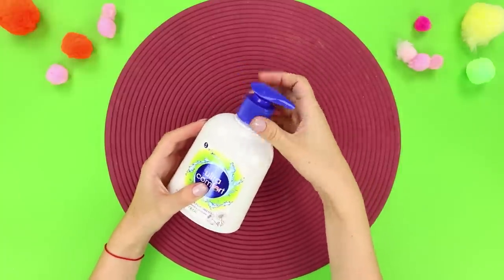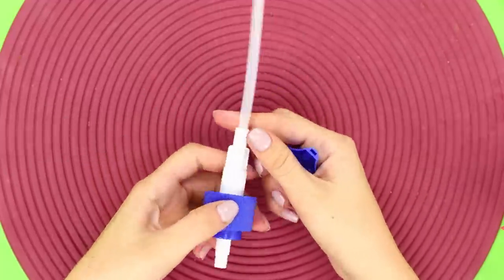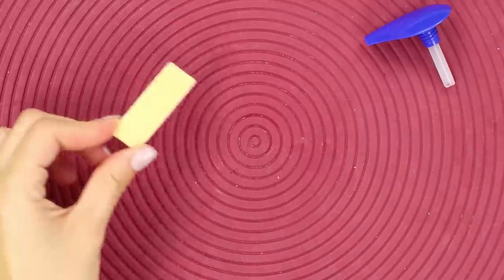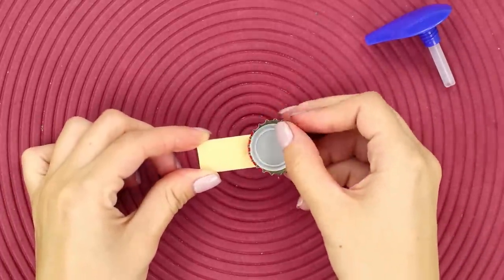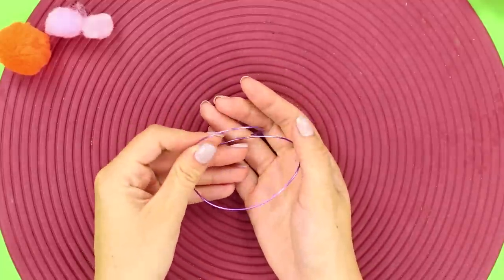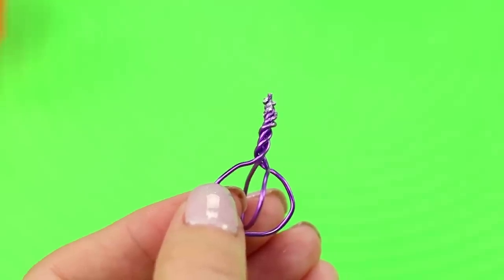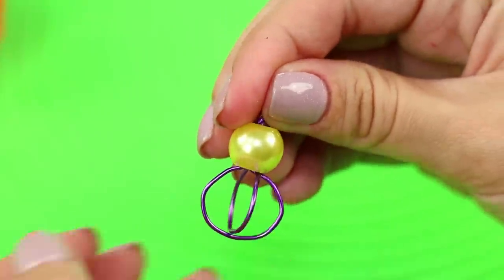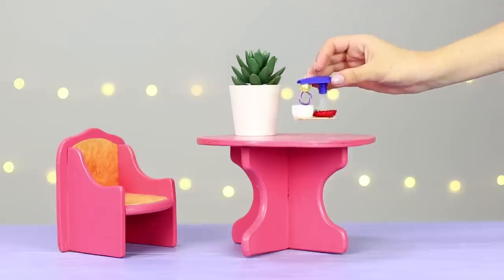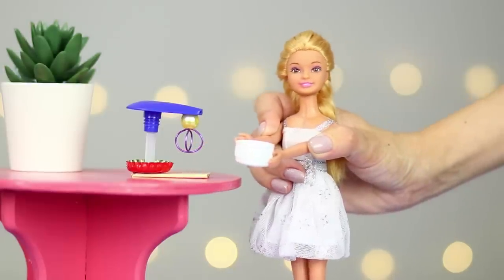For this idea, take liquid soap with a dispenser. Take the dispenser apart and separate the cap from the tube. Put the cap on the shortened tube. Next, take a small plate and a metal lid and put them together. Take a piece of wire, make loops, connect them together in a whisk and twist. Put a bead on top and fasten it to the cap. Use a plastic lid instead of a bowl — the mixer is ready to use. Barbie loves cooking, and her meals will be even better with her new equipment!